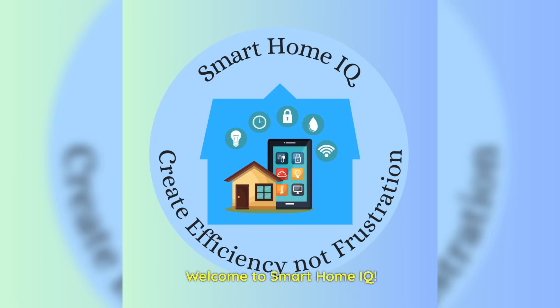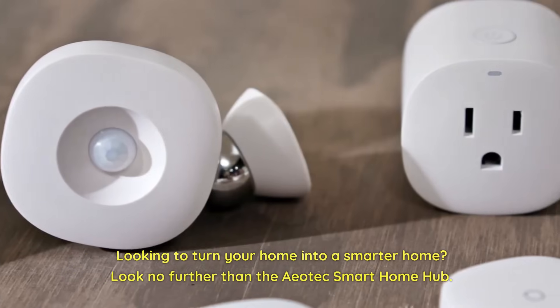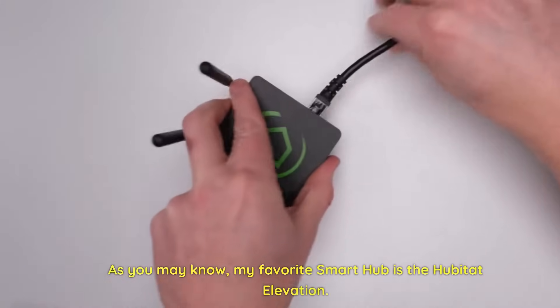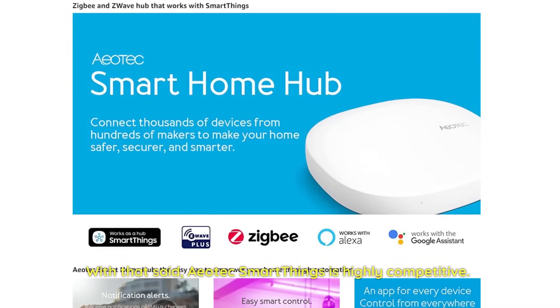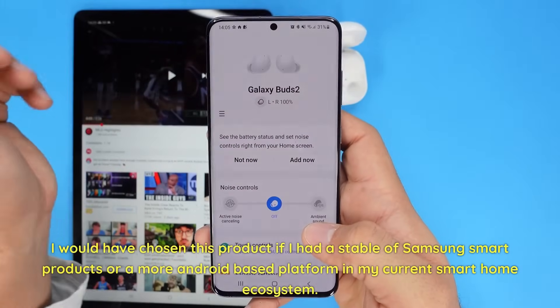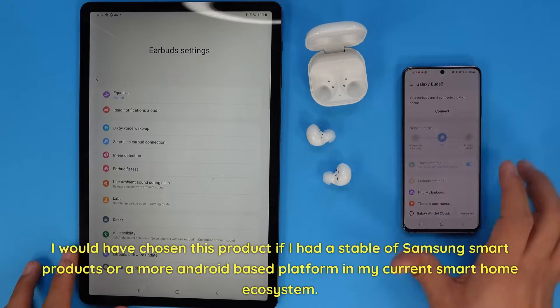Welcome to Smart Home IQ. Looking to turn your home into a smarter home? Look no further than the Aotec Smart Home Hub. As you may know, my favorite Smart Hub is the Hubitat Elevation. With that said, Aotec SmartThings is highly competitive. I would have chosen this product if I had a stable of Samsung Smart Products or a more Android-based platform in my current Smart Home ecosystem.